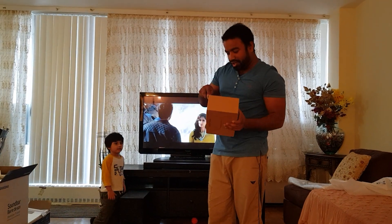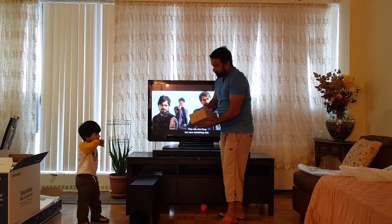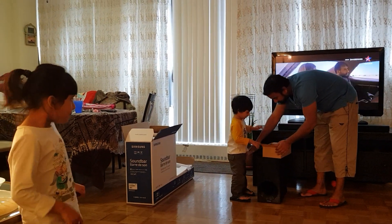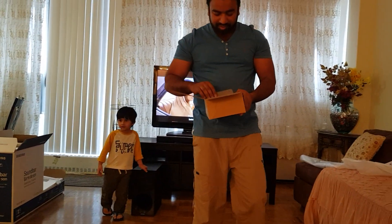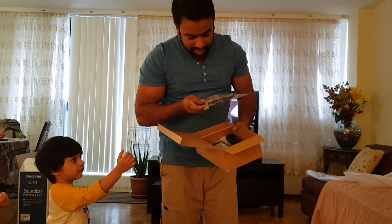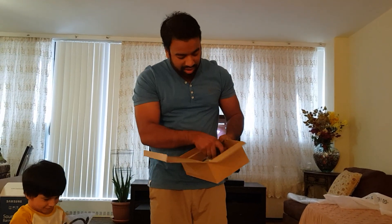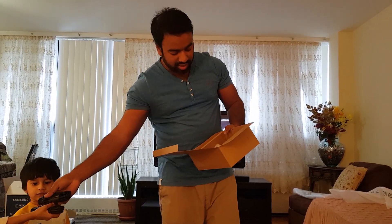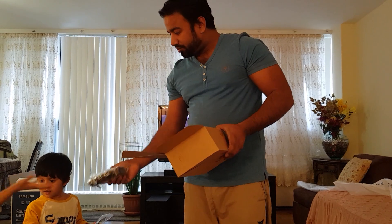Here is the box — let us open it and see what is inside. This is a digital audio optical cable. This is a power plug for both the soundbar and subwoofer. This is a power adapter. And this is a wall mount.